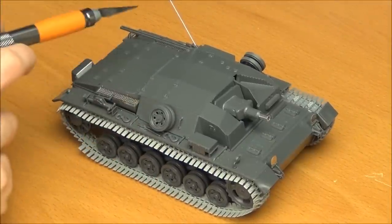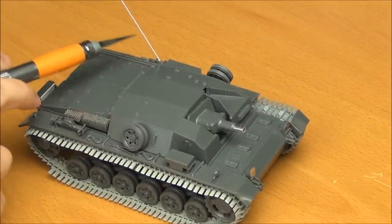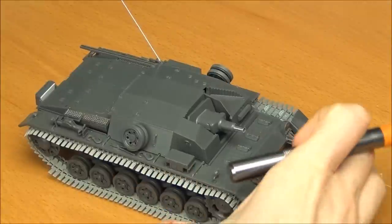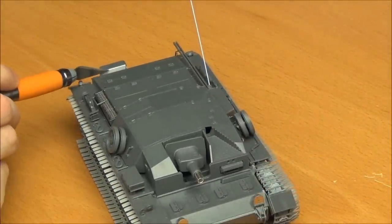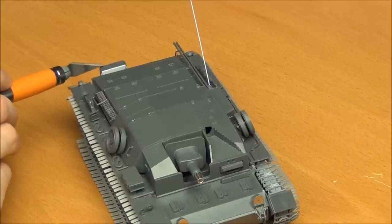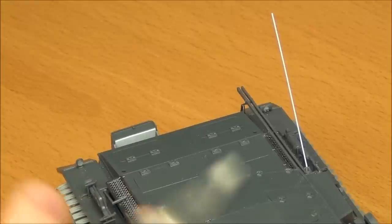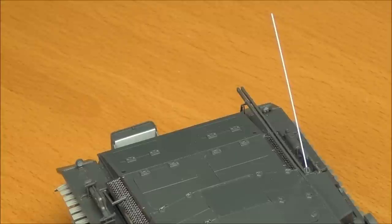I've also added an antenna. I tried to use some stretched sprue for this, but ended up just using styrene rod — nothing too special. Lastly, I added a piece of styrene card in the back here because it was just open and you could see straight in at pin marks. On the subject of pin marks, this kit actually had quite a few of them, which is kind of un-Tamiya-like in my opinion.